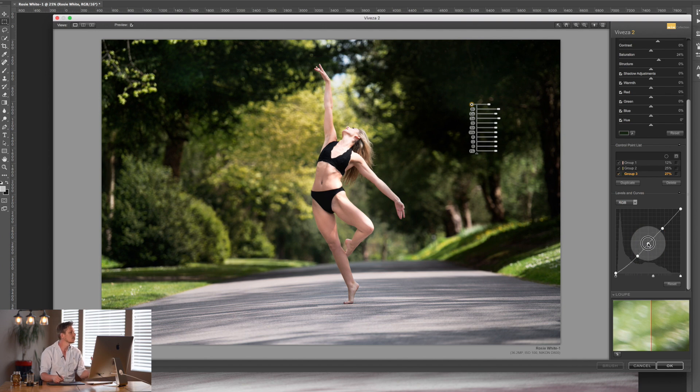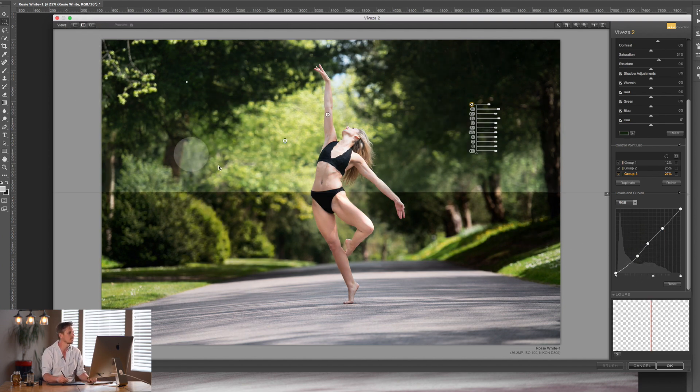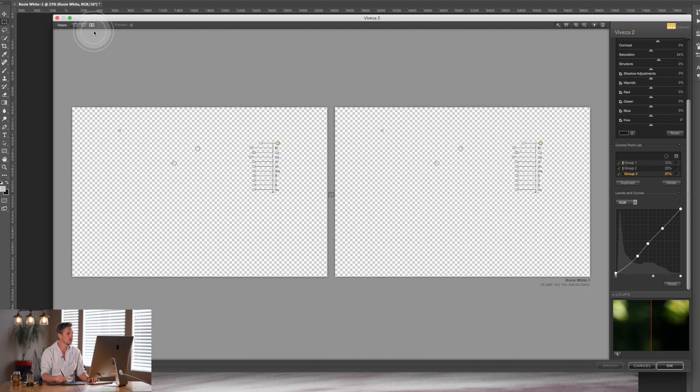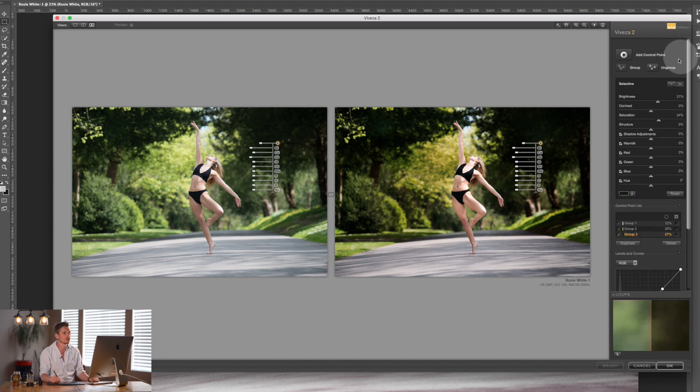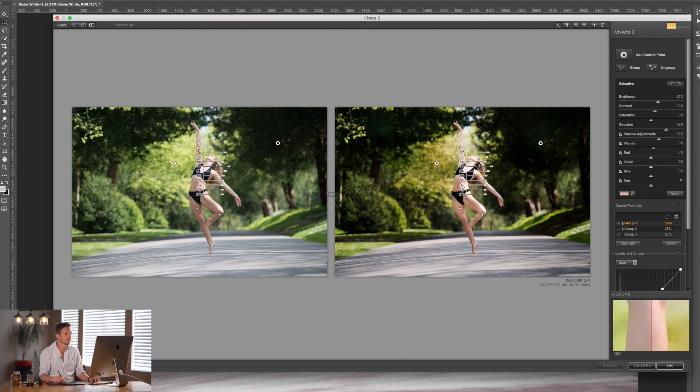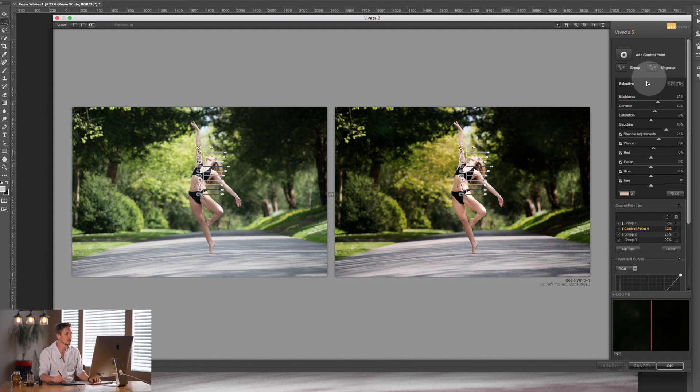Let's look at the split-screen before and after — a huge difference. You can also select one of the control points in a group, ungroup it, and then go in and make individual adjustments — for example, making just one small area really warm. And that's really it for Viveza.